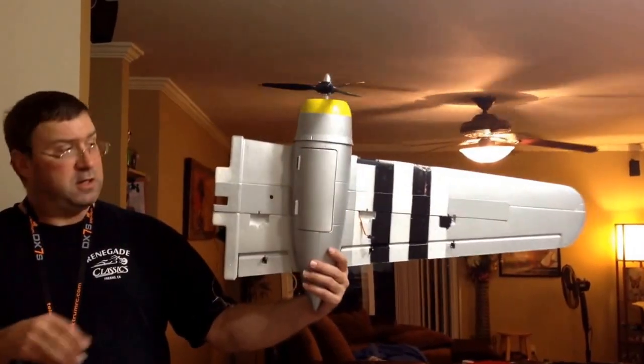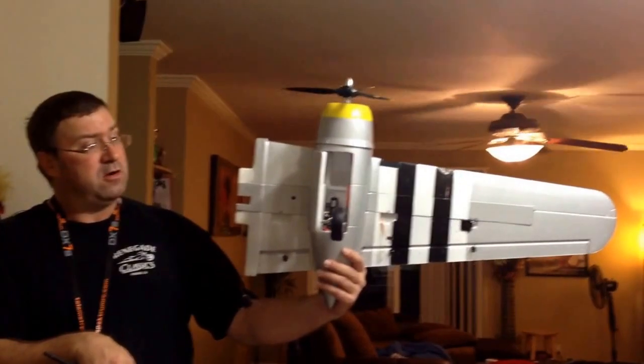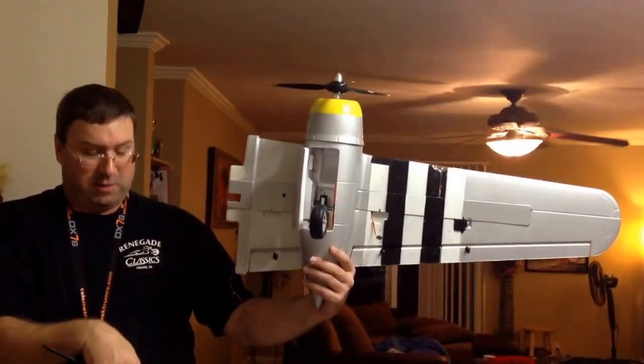Alright, this is the mod I've done. You can see it's just a wing by itself. There's the gear opening. ESC. Batteries down here.